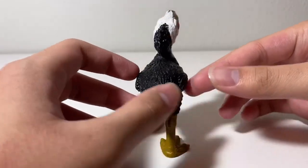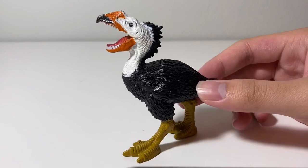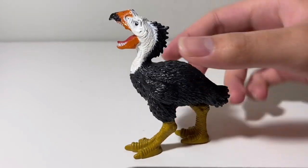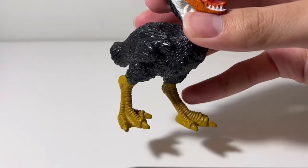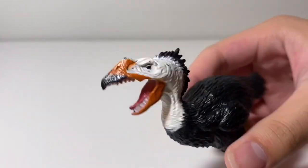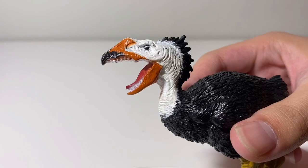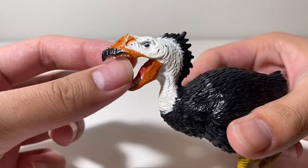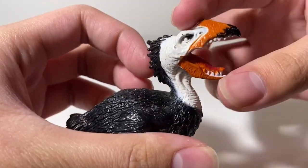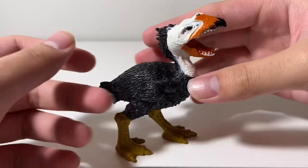So let's take a look at the detailing as always. Now, for a kid's toy, the detailing on this figure is decent. You can see all the nicely sculpted feathers across the body. Then you've got the legs right there — you can see nicely sculpted scales. And also the head right there. Of course, being a Chapman prehistoric animal, it's going to have a ferocious and somewhat cartoony appearance. You can see the teeth inside the beak, even though Terrorbirds don't have teeth. Pretty cool sculpting details — not bad for a kid's toy.